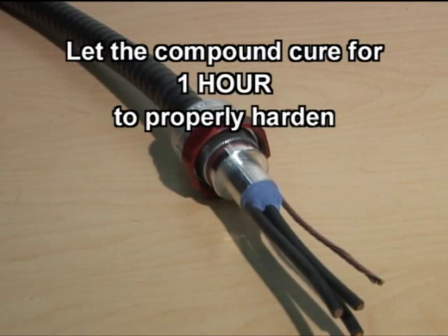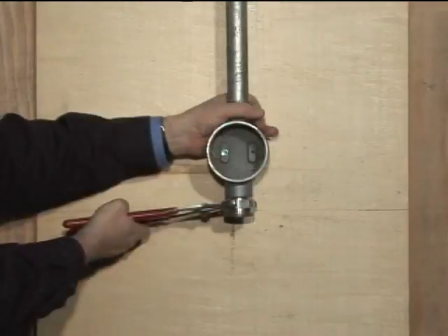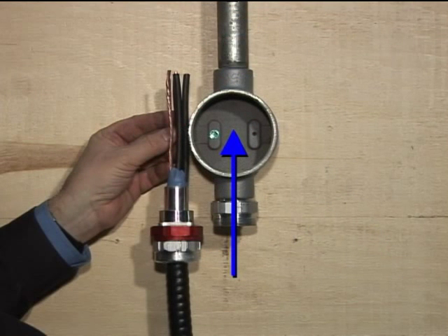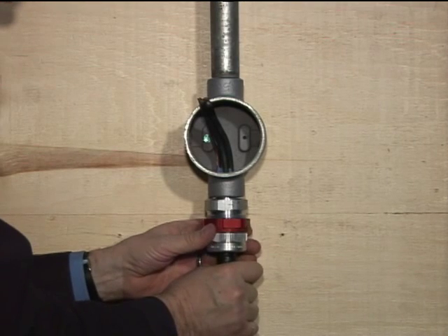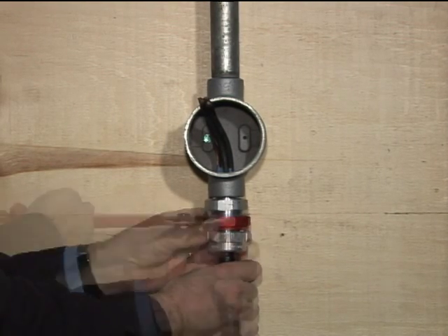Let the compound cure for one hour to properly harden. Do not manipulate the conductors during this time. Screw the StarTech XP fitting's hub firmly to the explosion-proof enclosure. Finally, once the compound has hardened, you can complete the installation by first passing the conductors through the fitting's hub and into the enclosure. The body assembly and sleeve should then easily slide into the hub. Tighten the red coupling nut, firmly securing the body to the hub.